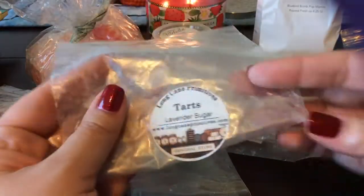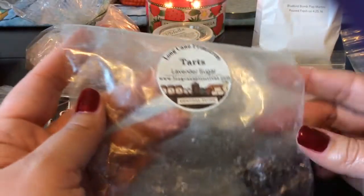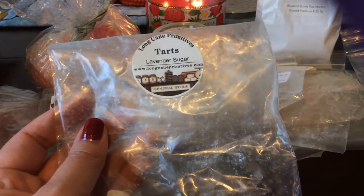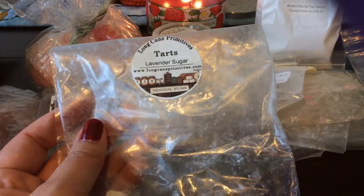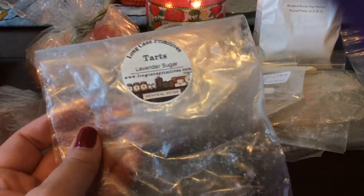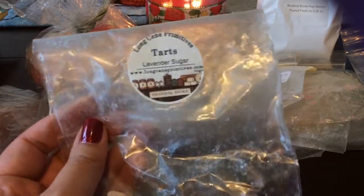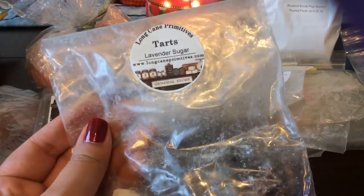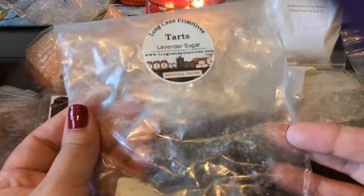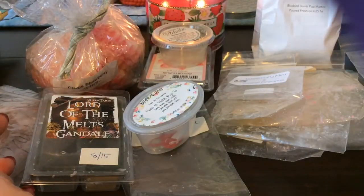From Long Cane Primitives, I finished a six-pack I think in little tarts of Lavender Sugar — this is a great scent. I thought it was going to be a sweeter lavender but it was actually a pretty herbal lavender, and I did really enjoy it. I think she closed her business for a while and has recently announced she's selling it to a friend who will be opening it back up.